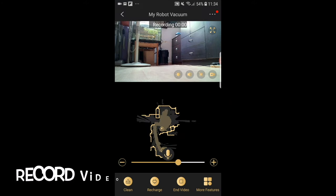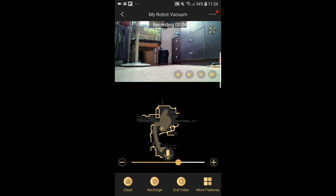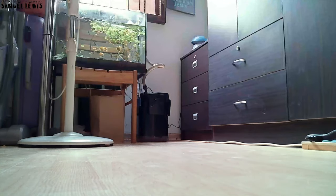You can also record videos from the live camera feed directly onto your device. Let's check out the actual footage of the recording to see how it looks. The recorded video from the robot vacuum is quite clear and sharp, with accurate colors. In night mode, the camera can detect movement in night vision, where objects and people are visible even in low lighting conditions.